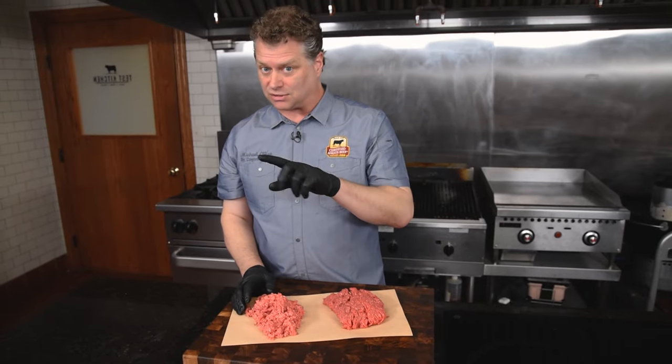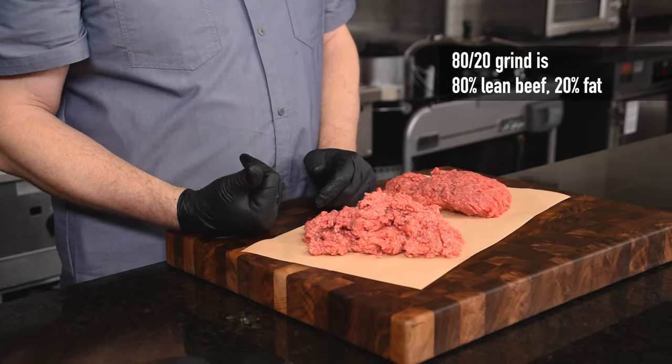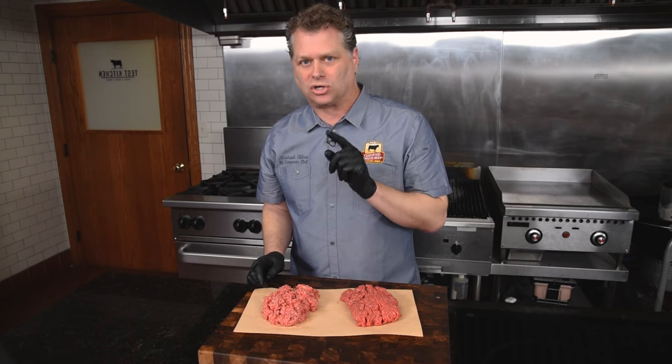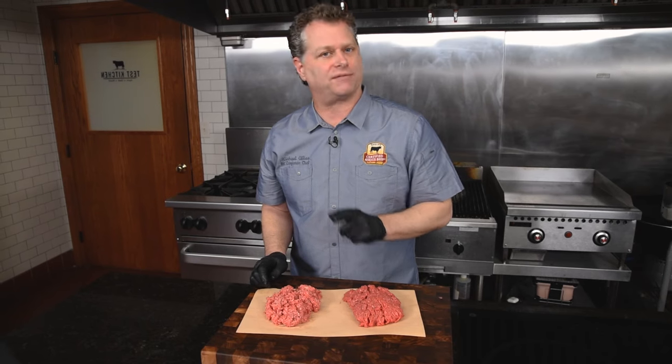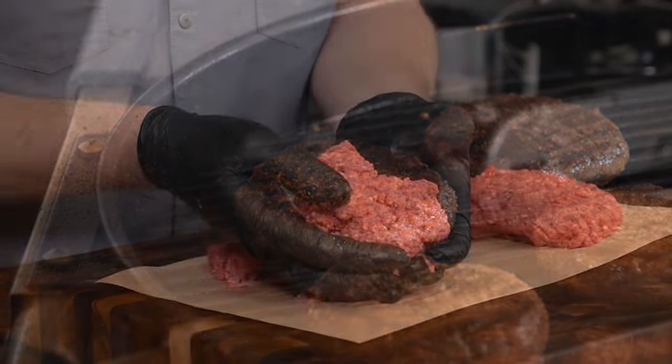This is my go-to, so I'm about to spill the beans on the ideal burger: 80-20, so 80% lean and 20% fat. Go to 80-20 ground chuck every time for a perfect juicy Certified Angus Beef burger. Here's what that looks like in an 80-20.